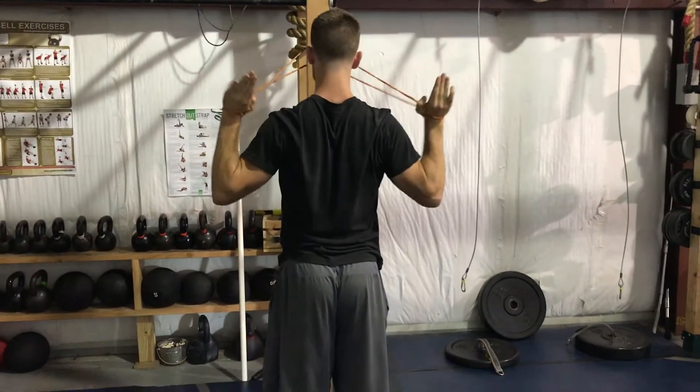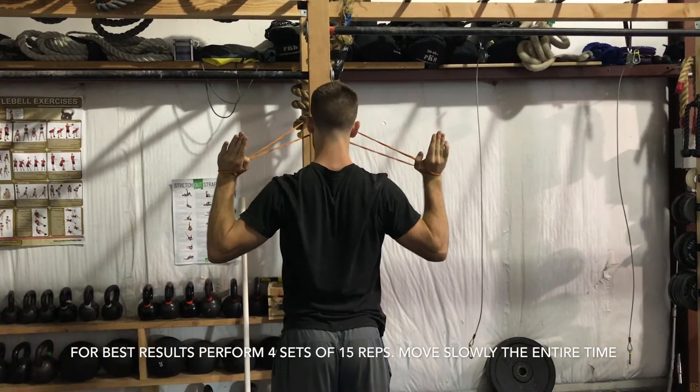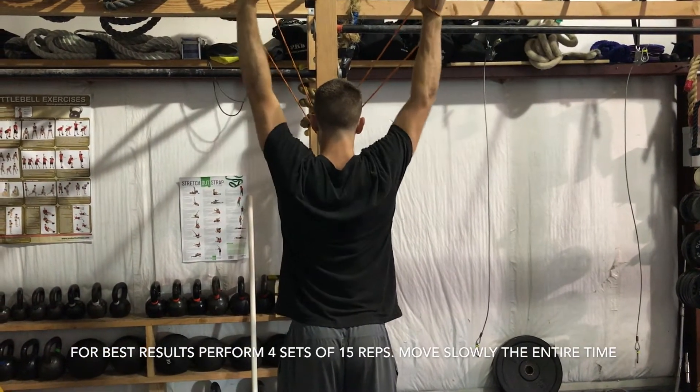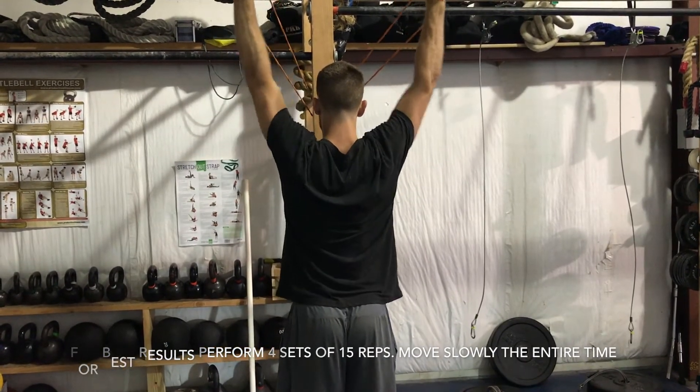The number one thing that people do wrong here is they arch their back. So pinch your butt cheeks really tight under your body, pull your rib cage down as hard as you can, and make sure that your back is not overarching. The goal is to keep the shoulder blades pulled back the whole time.